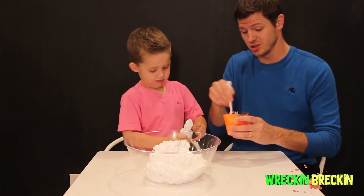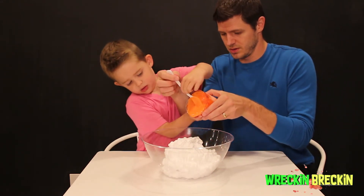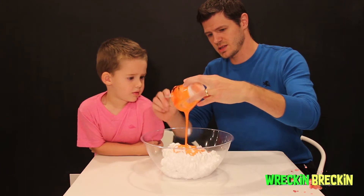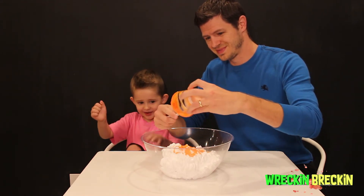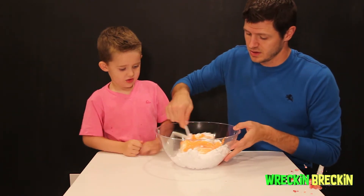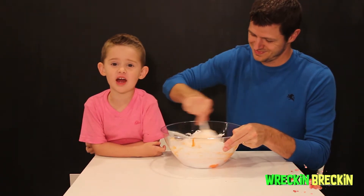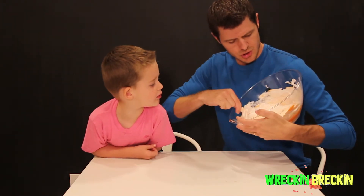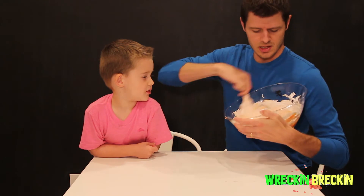We've mixed up this cool orange glue. Now we're going to dump it in to the shaving cream. Make sure you mix it all around in there — get out the rest of it. I really like this orange color, Brecken. Now we start stirring this. We stir it a few times and then we put the baby oil.